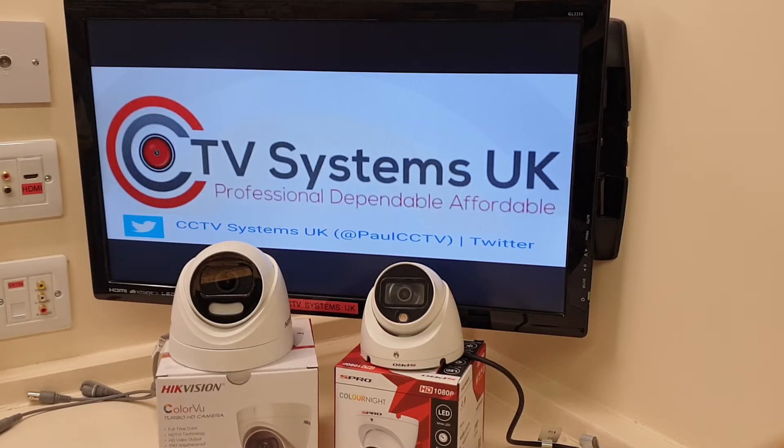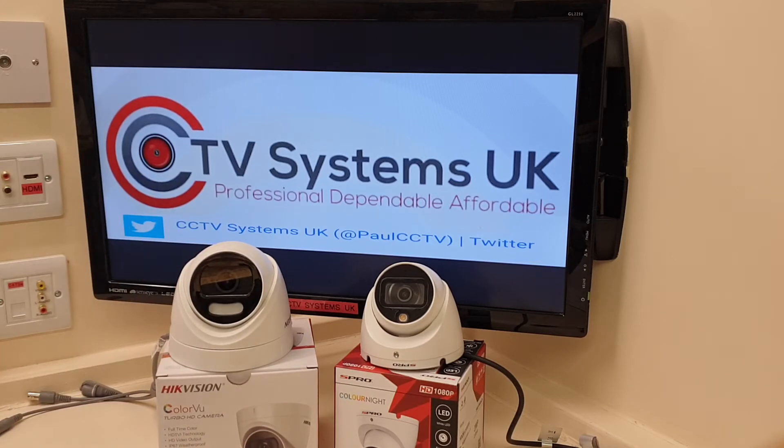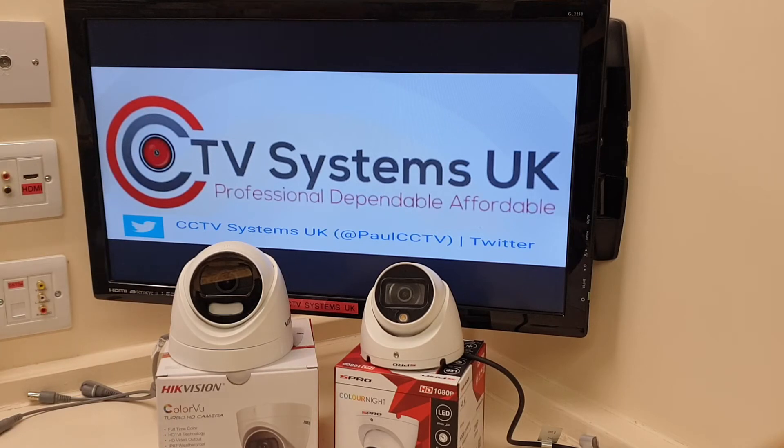This is when it starts to get interesting. People are always asking about night vision range, megapixels, lens width, how far it sees — but they don't talk about what the cameras are actually made out of. The Hikvision Colorview is all plastic. Simple as that — all plastic. The S-Pro is metal. Points go straight away to the S-Pro. Hikvision's argument is that plastic cameras will never rust — and it's a valid argument — but I like the metal. It's just a more secure case.